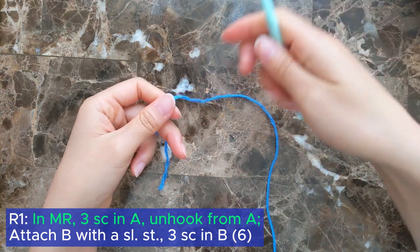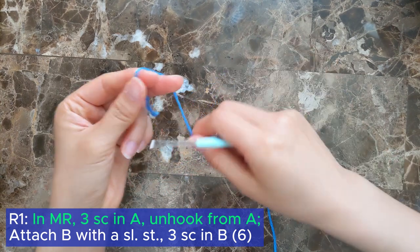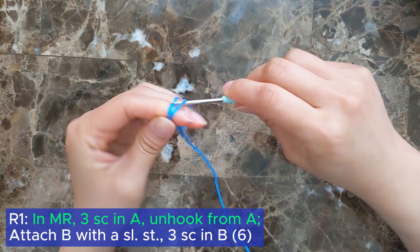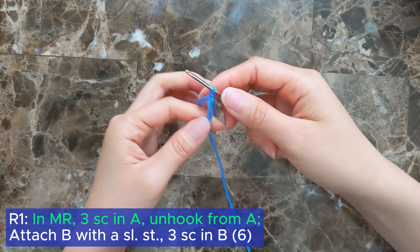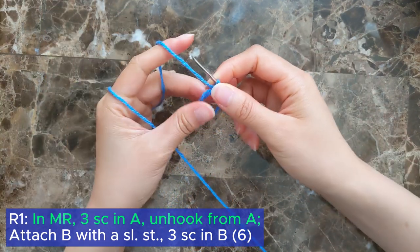To start off we're going to be making the witch's brew, and it's crocheted in a continuous spiral. I'm going to be referring to my yarn colors as color A and color B. Color A would be the darker blue and color B would be the lighter blue.